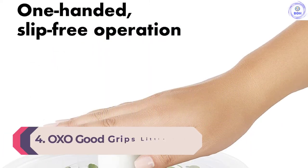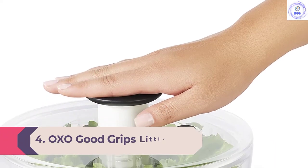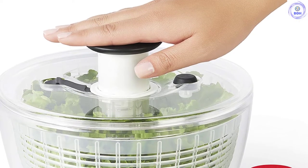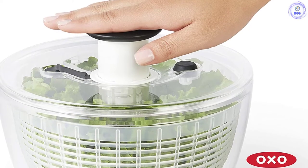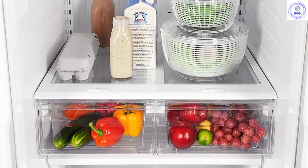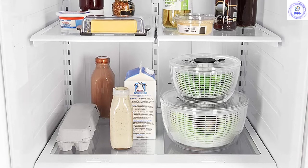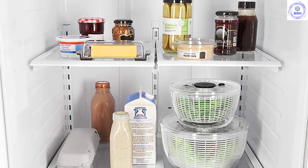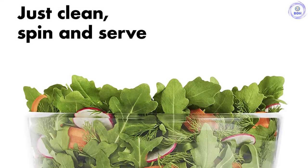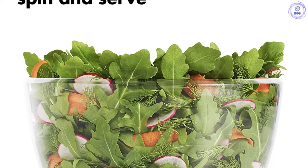Number 4: OXO Good Grips Little Salad and Herb Spinner. The OXO Good Grips Little Salad and Herb Spinner 4.0 brings the same high-quality design of the OXO Good Grips but in a much smaller package. The larger model has a 4.95-quart capacity basket, while this version's basket only has a 2.44-quart capacity. This really translates to a much smaller storage footprint, which in a world full of kitchen gadgets is a huge plus. It's ideal for a single person or anyone who doesn't wash large quantities of greens at once.